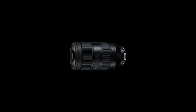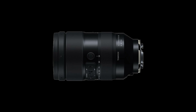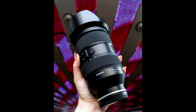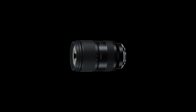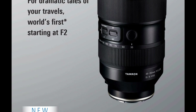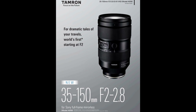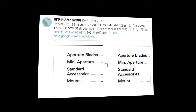Today we're going to talk about the new releases by Tamron: the 35 to 150mm f/2 to 2.8 Di III VXD and the 28 to 75mm f/2.8 G2. The 35 to 150 is an interesting lens — it's the first f/2 to f/2.8 mirrorless lens. It starts at 35mm and ends at a rather long 150mm semi-telephoto focal length.